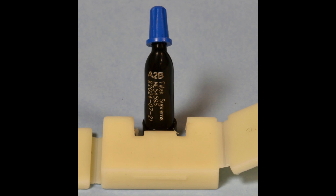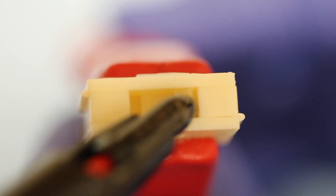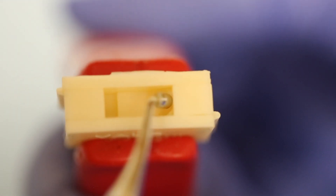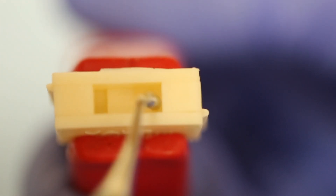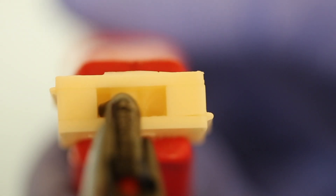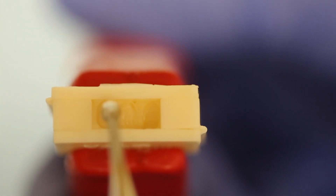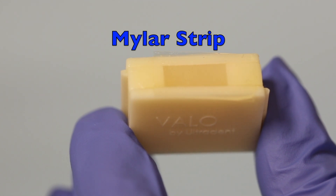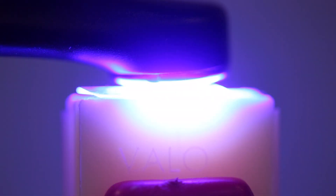For this demonstration, we're going to use Filtec Supreme A2B. Here we can see filling the boxes, packing it in, placing a mylar strip over the top of the composite, and now light curing the composite.